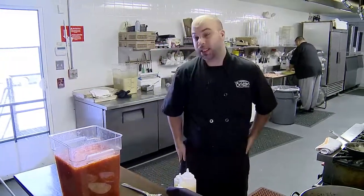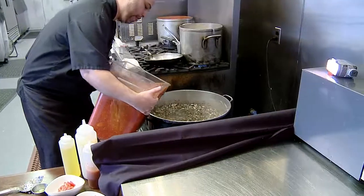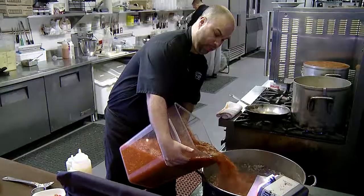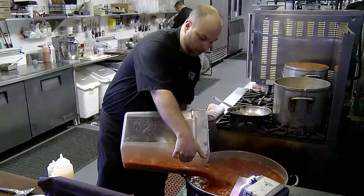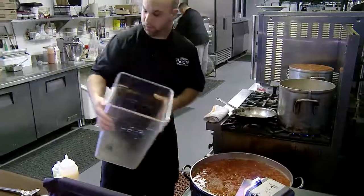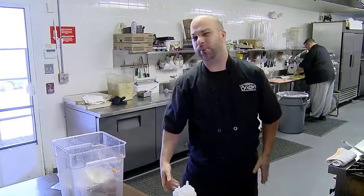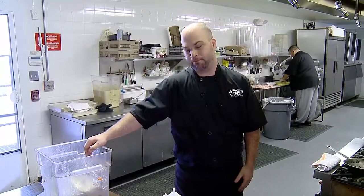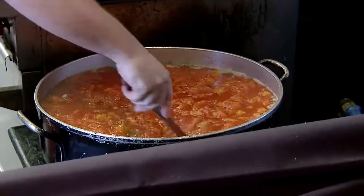Then you want to infuse all the dry herbs with our red wine. Once that is complete, you add our local tomatoes. We buy those from a local produce — two brothers, actually right down the street, about three miles. We use McQuay Brothers. Then we just let it reduce about half.